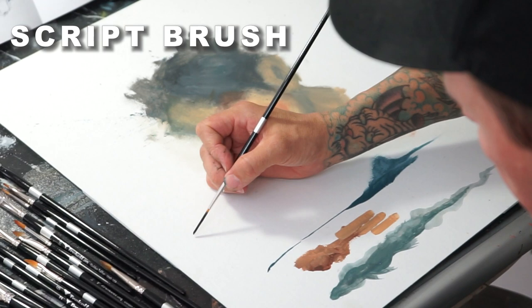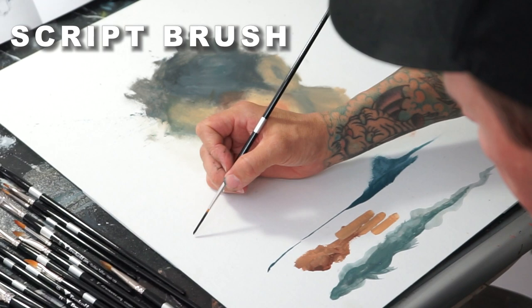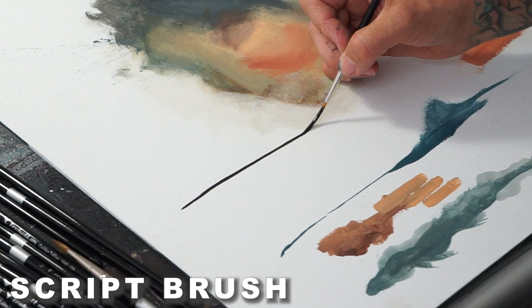You've got this script brush. You can pull really long lines with these, and the brush itself acts as a shock absorber. So if your hand is shaky, it's not going to show up in the brushstroke.